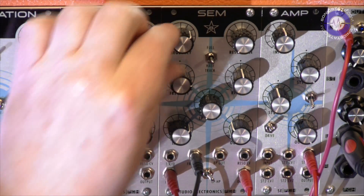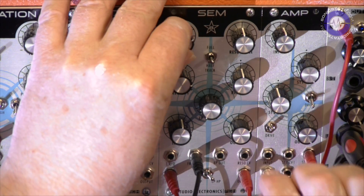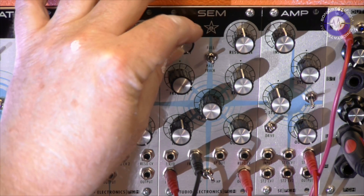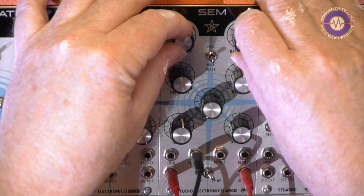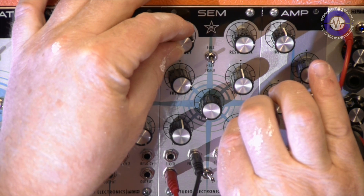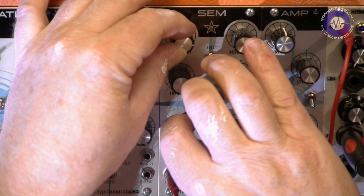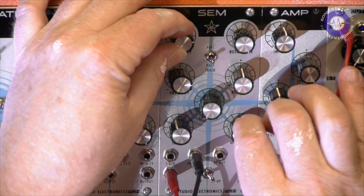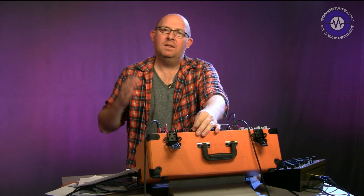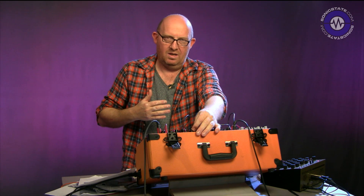Let's go back to a single sawtooth and bring up some resonance. You can hear that round about three-quarters, we start to get that lovely crackly sort of sound. Taking the drive down, and then at full resonance, we get those nice sing-song harmonics you get from a two-pole, which I really do like.